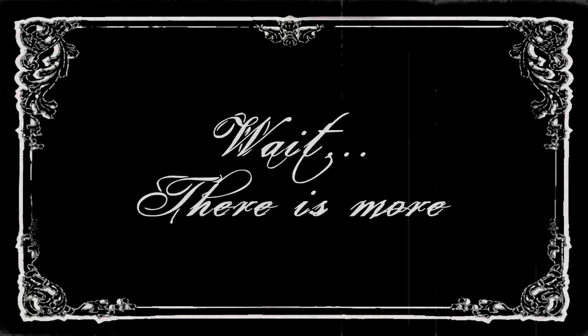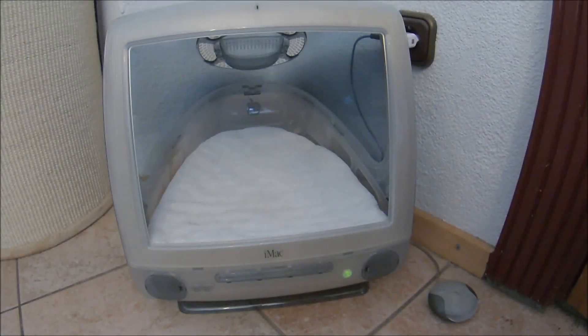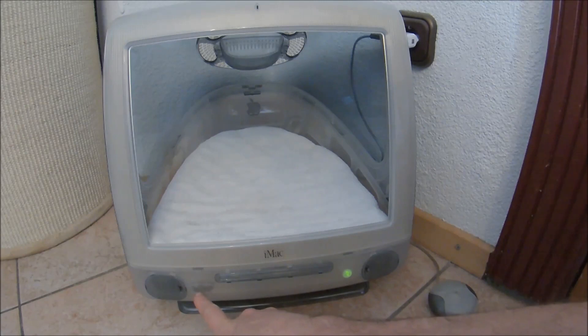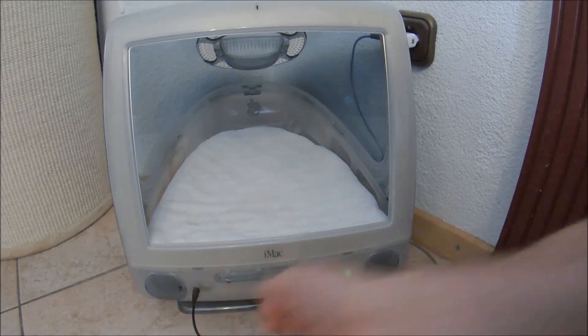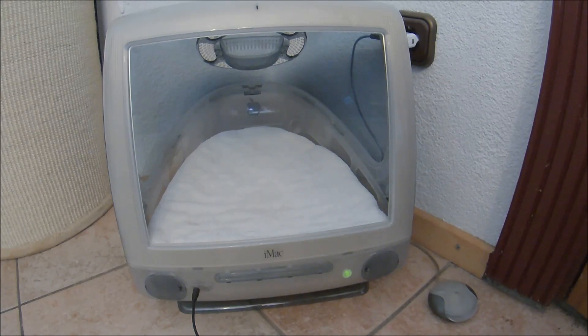But wait, there is more! Because that's not enough for me, I've also modified one of the audio jacks in the front, so you can plug in your iPod or your phone and play music over the iMac speakers.